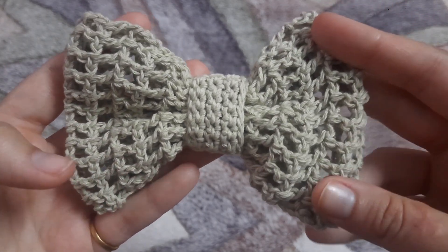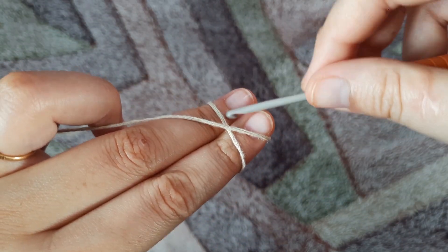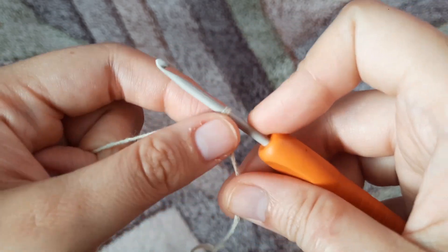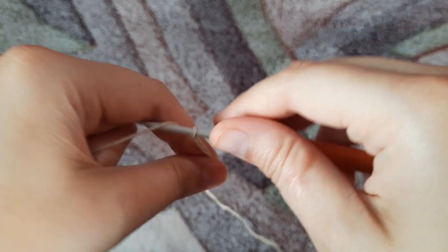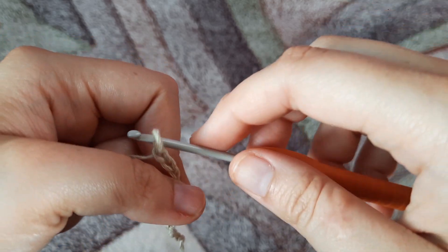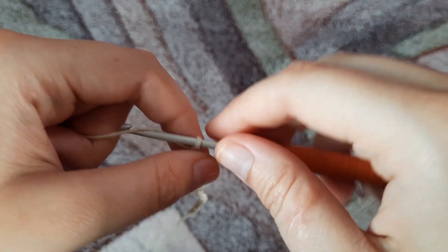We'll begin by making a slipknot — and here we have made a slipknot. Now we'll start chaining. I'm going to make a total of 24 chains, so that's 20 plus 4. Whatever number of chains you want to make, you add 4 to it. I'm using 100% cotton yarn and a 3mm hook for this video.